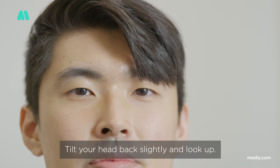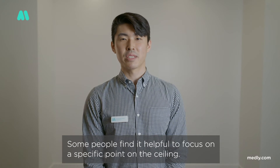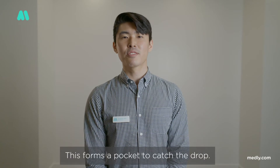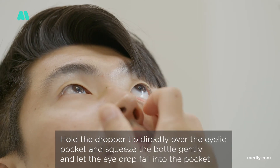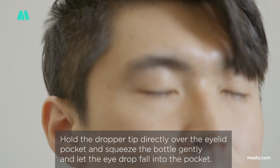Tilt your head back slightly and look up. Some people find it helpful to focus on a specific point on the ceiling. Use one hand to pull your lower eyelid down away from the eye. This forms a pocket to catch the drop. Hold the dropper tip directly over the eyelid and squeeze the bottle gently, letting the eye drop fall into the pocket.